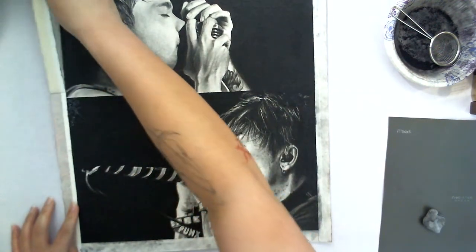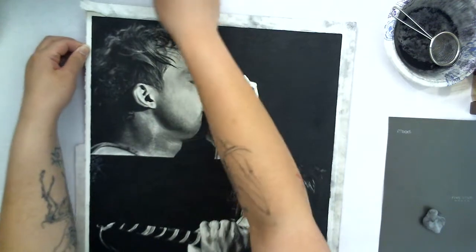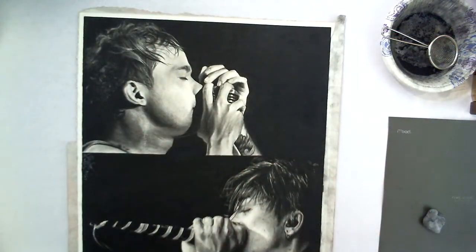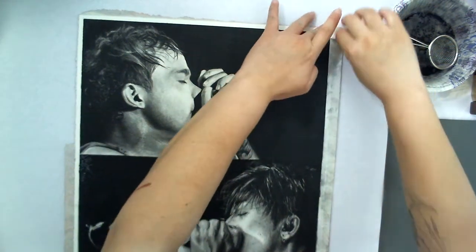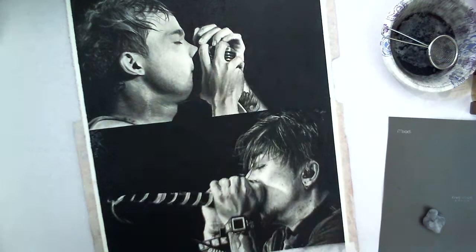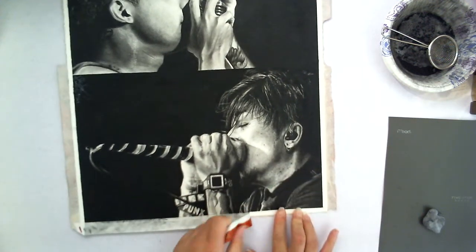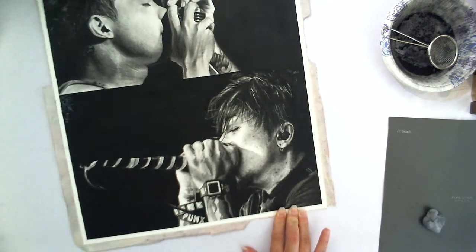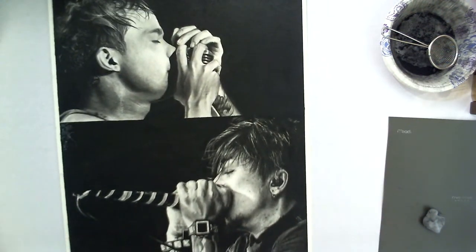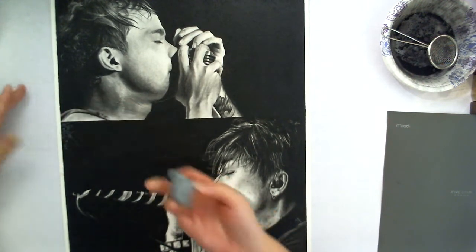Get to reveal the finished product here. So let's clean up the edging a little bit here — looks like some charcoal went underneath the tape.